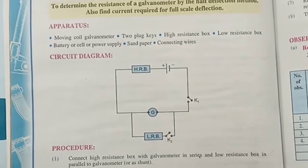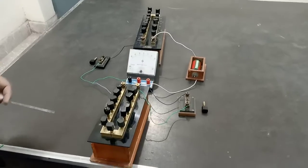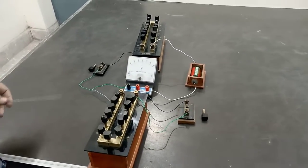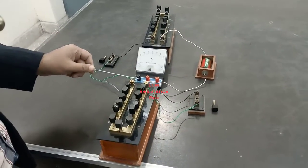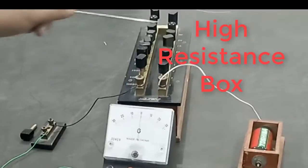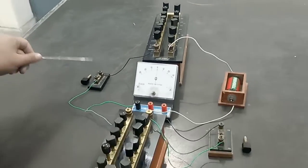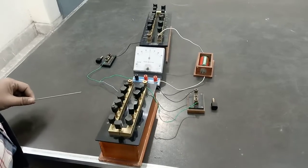So let's move towards the performance. Dear student, the circuit is ready. This is the galvanometer, this is the low resistance box, this is key K1, this is the battery, this is the high resistance box, and this is key K2. Now let's start the performance.